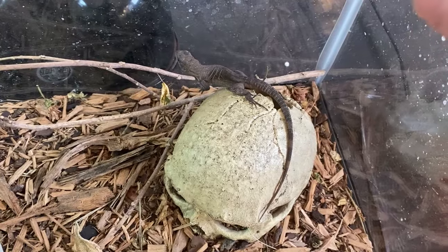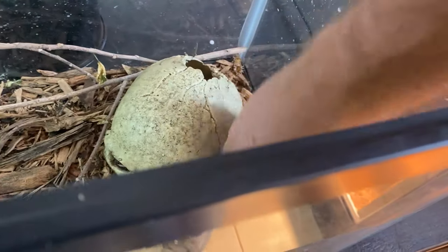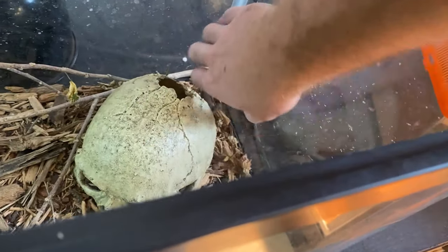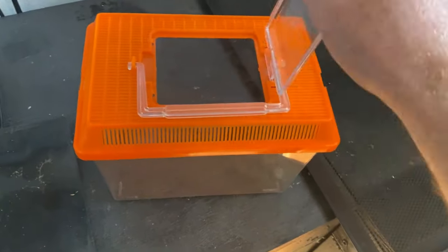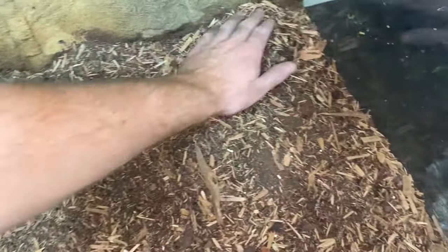Now to get these guys out of their old enclosure - these guys are like little bullets, super fast. Got them both in the temporary container - they'll be in there for literally like a minute. Now putting all the mulch in the new enclosure, spreading it around. I'll probably get some more mulch, but I don't have any right now so I'll put in this little bit and add more later.